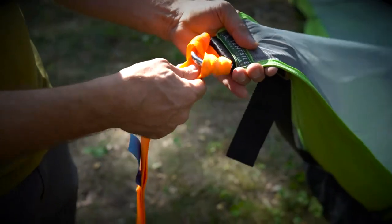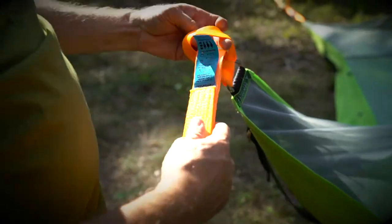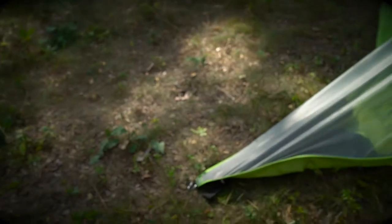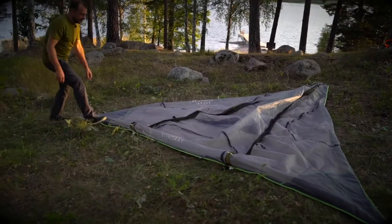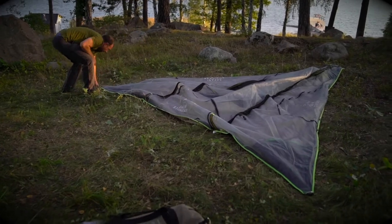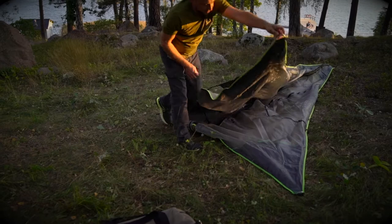You'll find that a little wiggle will release the girth hitch on the D-ring, allowing you to remove the ratchet. To fold the tent, just put the insect mesh in and then fold one front corner to the other front corner.